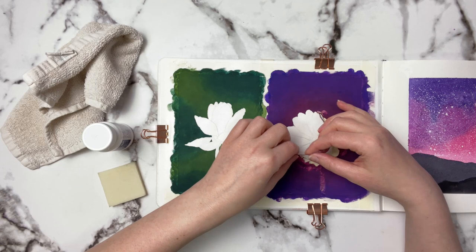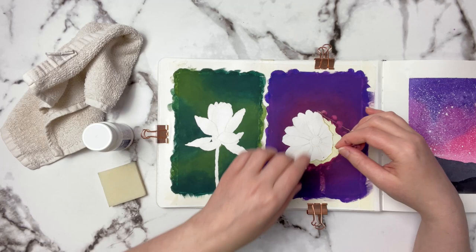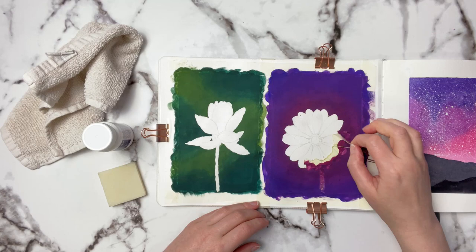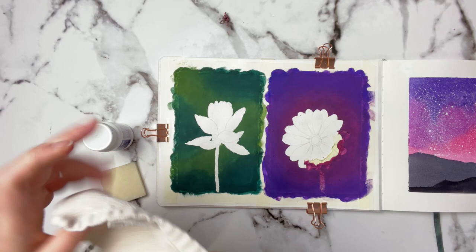You want to do this gently of course because you don't want to risk ruining the paper. This has been on here for over a week now and it's doing a really good job. This is my Etcher cold pressed sketchbook and the Windsor and Newton slightly pigmented masking fluid — it's got a little bit of a yellow tinge. They have another one that is completely white, but I like the one with the yellow tinge.